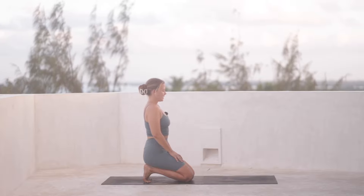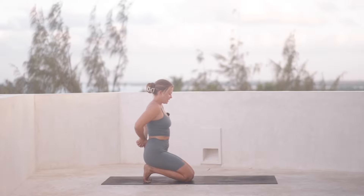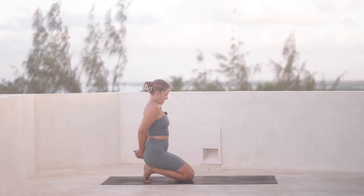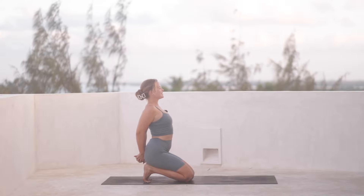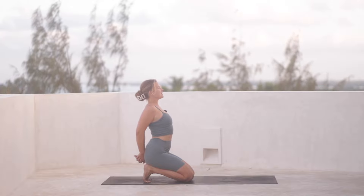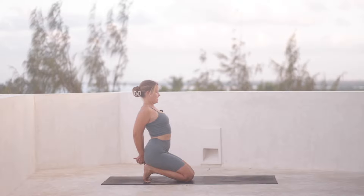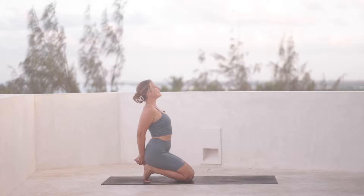Roll the shoulders back. We're going to bring our hands to the lower back, interlace them there. And then roll the shoulders back again, open through the chest, and start to move the hands back behind you. Can you lift up through the chest? Keep breathing, maybe slightly gazing up.